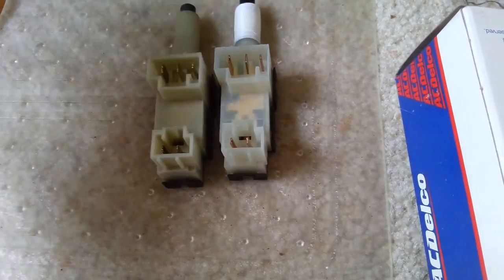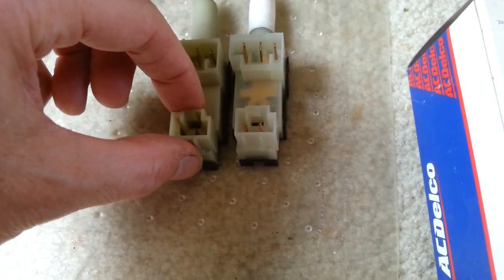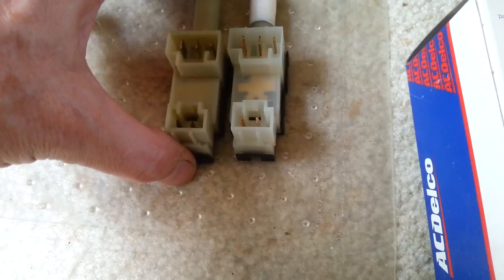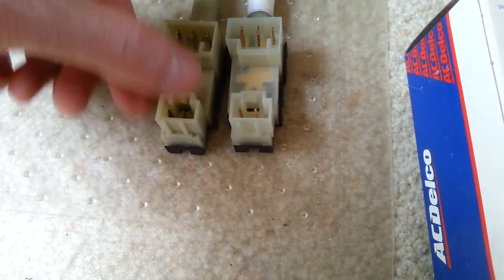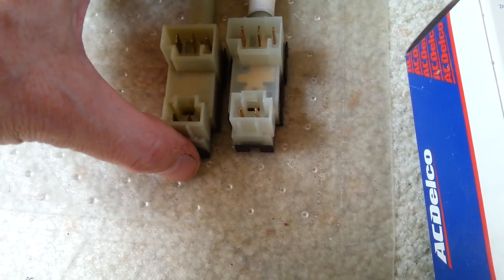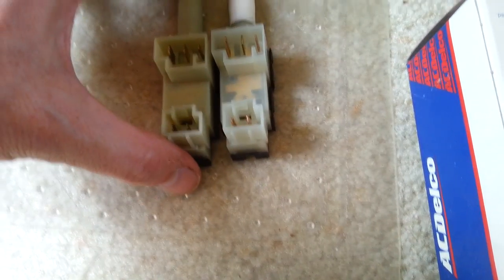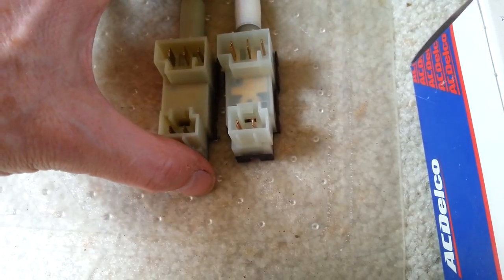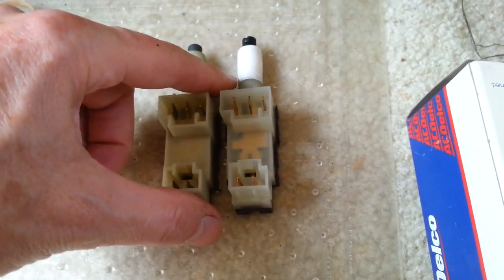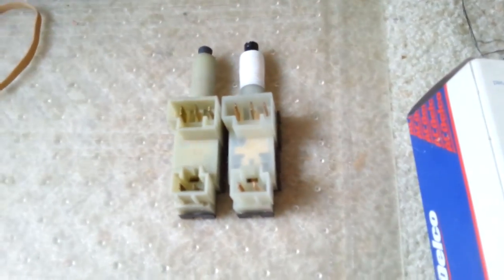Eventually I'd hit the right combination and it would work. My best troubleshooting conclusion is that every now and then this switch would fail to break the 12-volt connection — which is what it's supposed to do to release the solenoid and allow it to shift out of park. I've added some Teflon tape to the threads to get a tighter fit so it's not wiggling around.